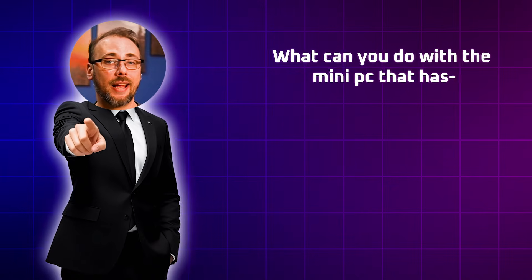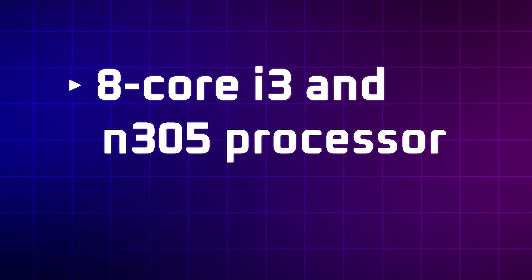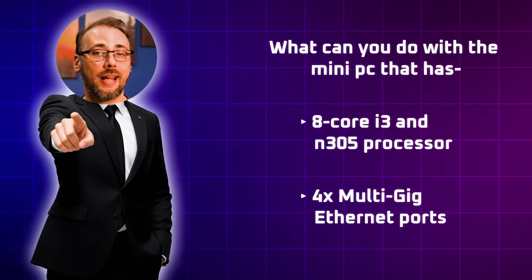What can you do with a mini PC that has an eight-core i3 N305 processor and four multi-gig ethernet ports? Well, you could do a lot with it, it turns out, but where does it really shine and where could it fit in your home lab?